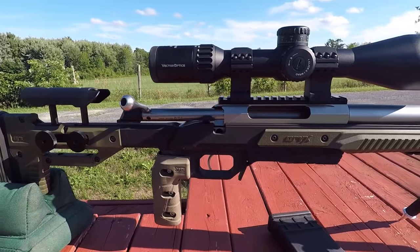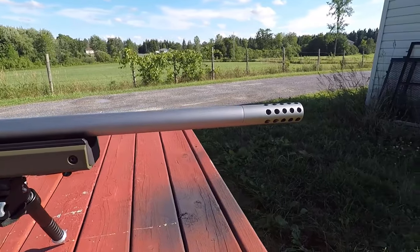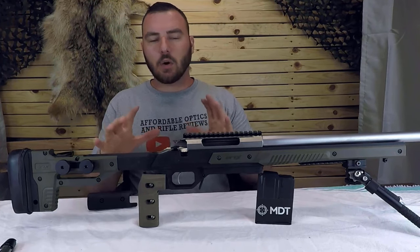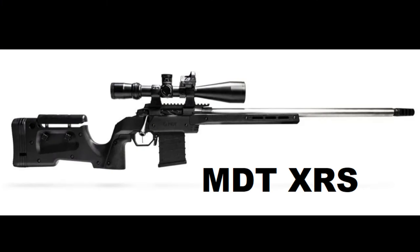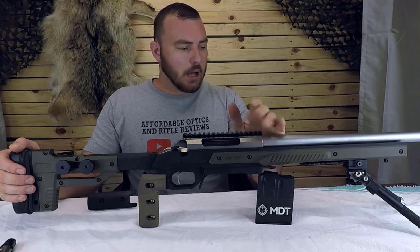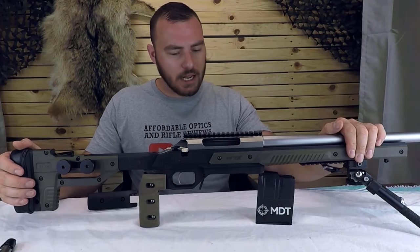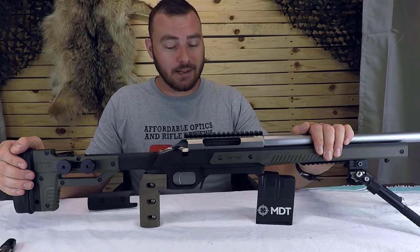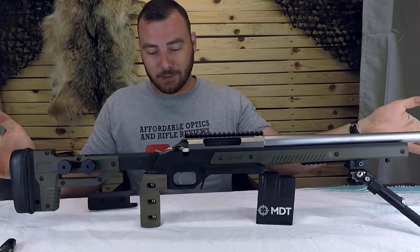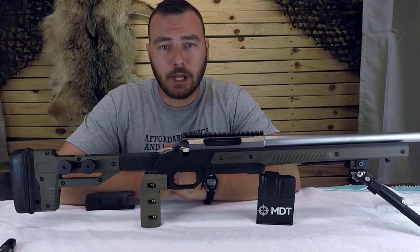I don't think you can ask for anything more for the money. Typically what you see around this price is polymer stocks with adjustability, but this is one-piece aluminum. In the future, we'll be checking out the new MDT XLR, which is a polymer-aluminum chassis. I've had this one for about eight months now and I'm really loving it. I waited a long time before doing this review just to see if I'd have any real complaints, but I don't — this thing is damn awesome. I'm going to keep it for a very long time. If you enjoyed this video, hit like and subscribe. I'll see you next time on Affordable Optics and Rifle Reviews.